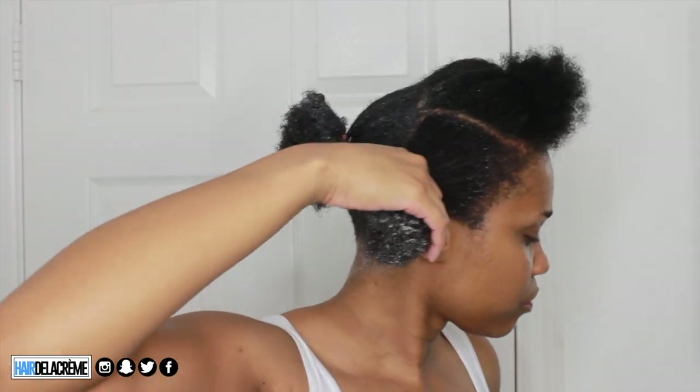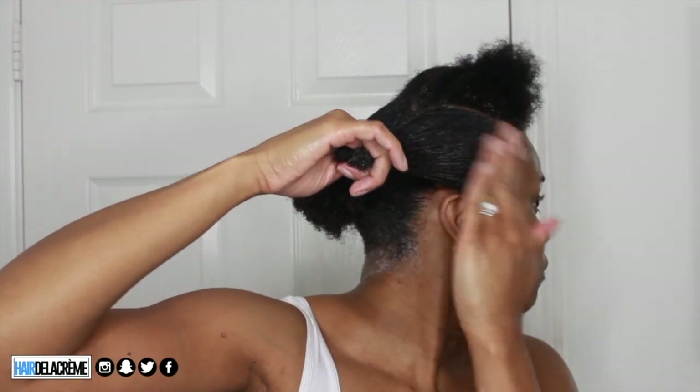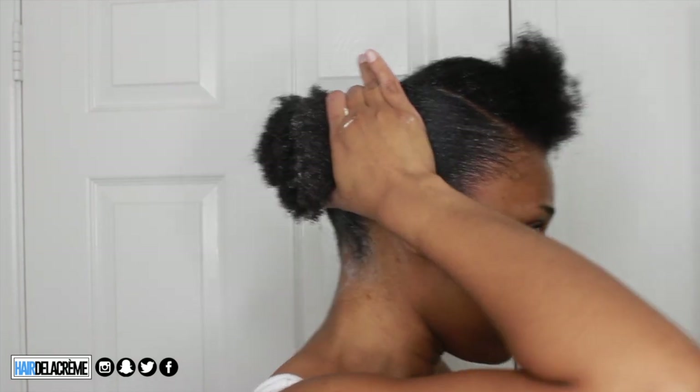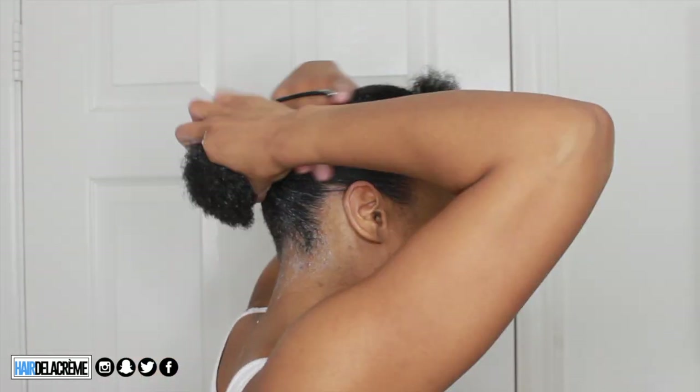I moisturize my hair and then slick it down. When combing my hair back I comb it at an angle, add my gel at an angle, and then pull that section into my ponytail. I add as much gel as I possibly can to help smooth it down, detangle one more time, brush it down until it's smooth, then take a scrunchie and wrap that section around the ponytail I already created in the back. I smooth it down and that completes that portion of my ponytail.